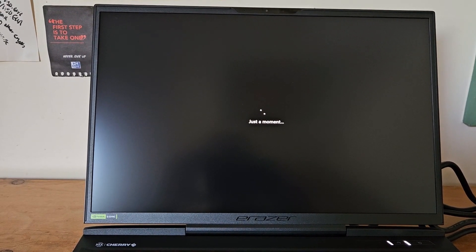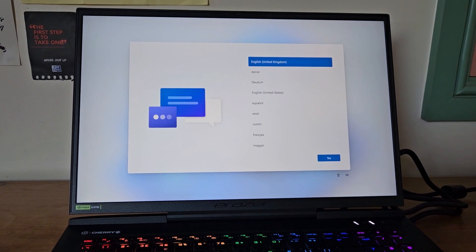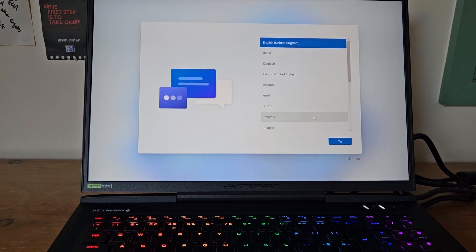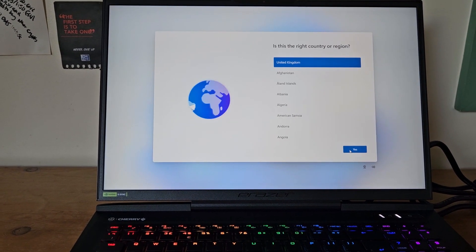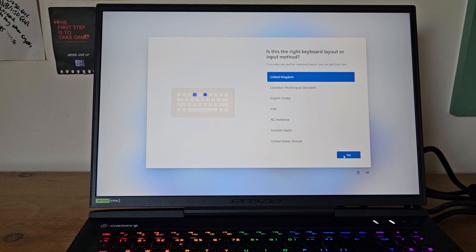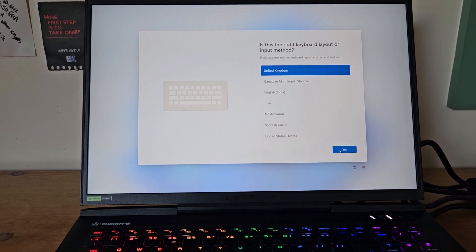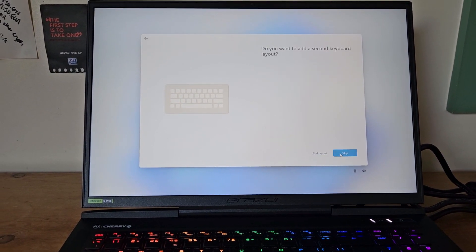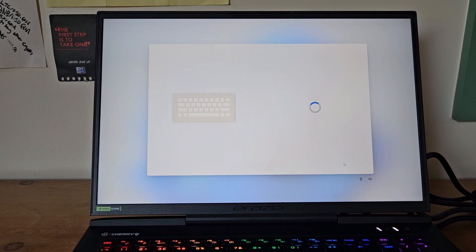The operating system is Windows 11 Home. It's all initiating. I'm in the United Kingdom so I choose English United Kingdom. This is the right country and region, and the right keyboard layout. I'll skip adding a second keyboard layout because I don't need one.